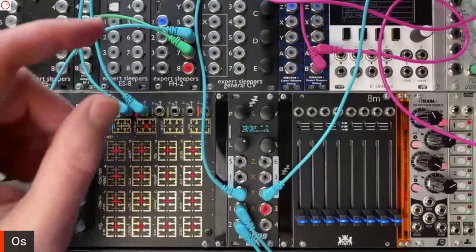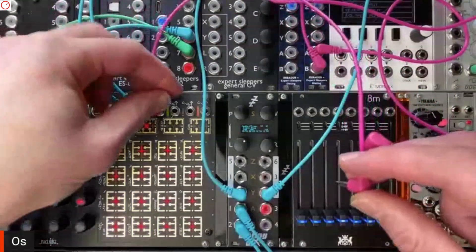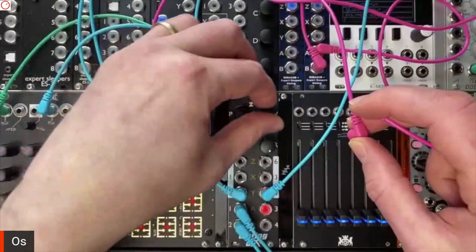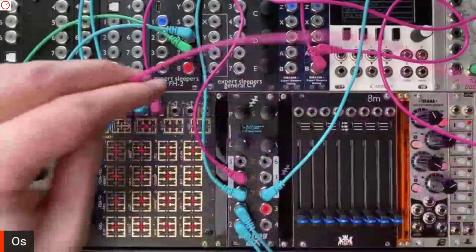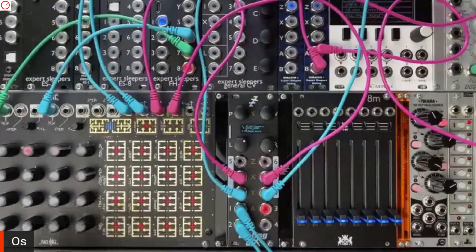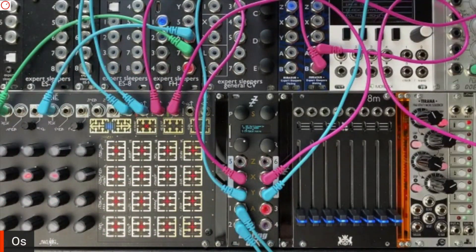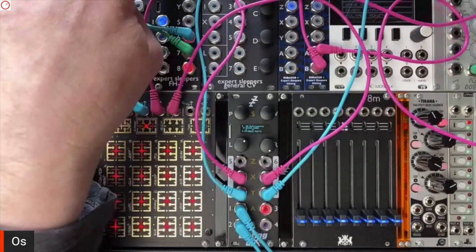I'll get a couple more patch cables and then take two sequences from the René coming out into two CV gate inputs. You can hear there's no reverb on that — that's just the audio straight out of the module, which is rather lovely.